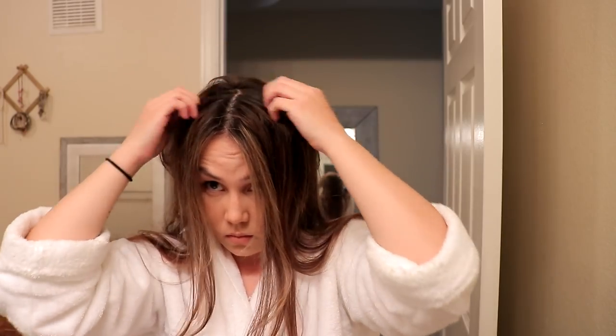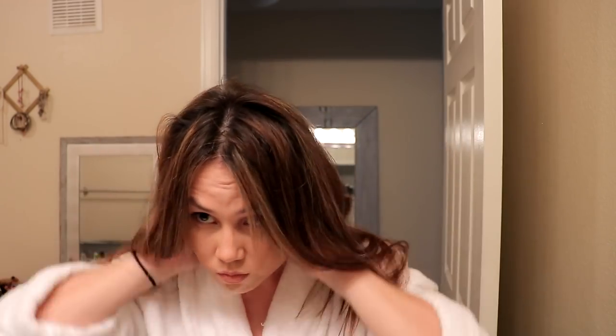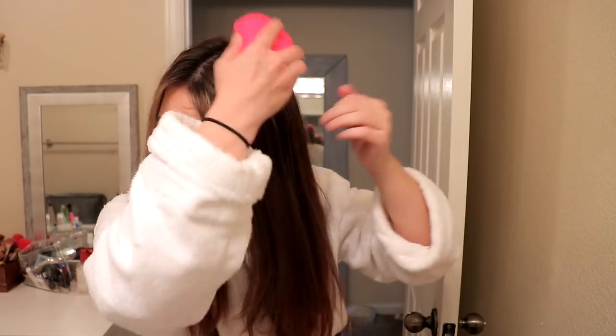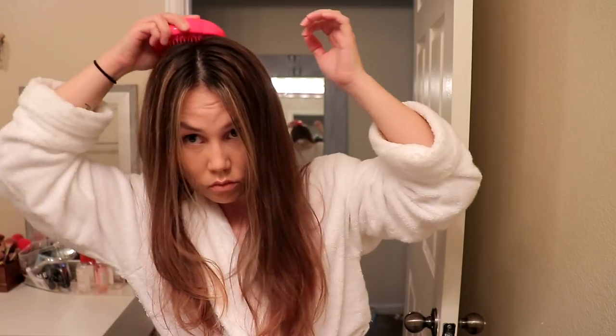After I've styled it, I'm just going to let it fall and part it down the middle to match the front. Look how gorgeous this is — it looks like I went to the salon. There's so much volume, it's not tangled, it's very smooth, and it just looks like it was professionally done. The top of the hair is really the hardest part for me to get looking round-brushed and fluffy, and this just makes the world of a difference.